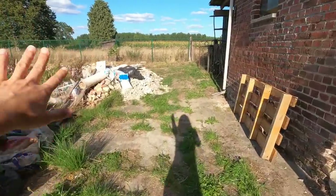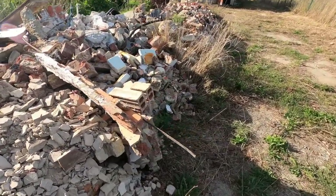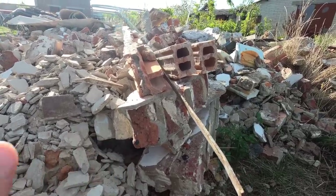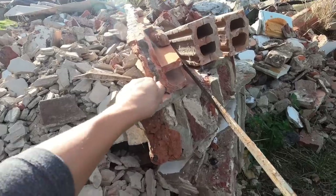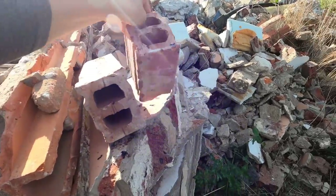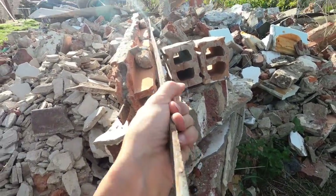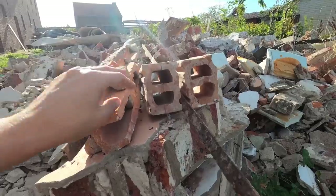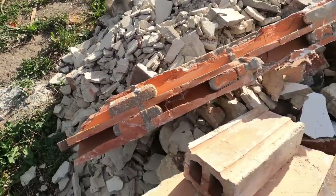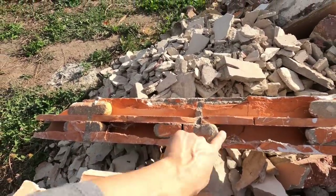This is our trash pile — we need to order a container, I think we will order it next month. This is an example of such a ceiling. They were very popular and built between 1950, after the Second World War, up to the 1980s. They were made out of iron bars and hollow bricks. The two bricks were placed together, the iron bar was placed in between, and the cement was poured inside.